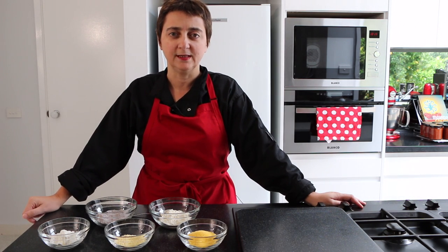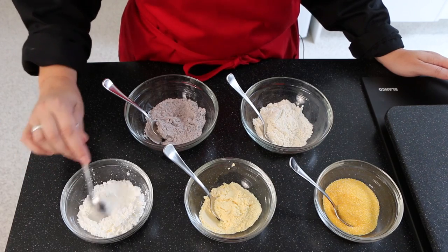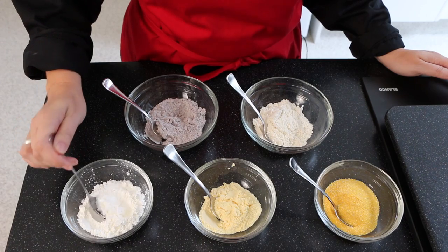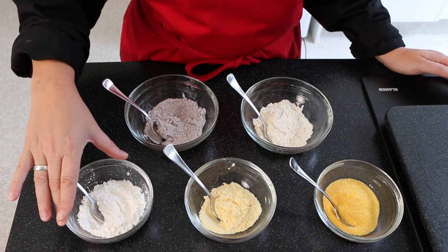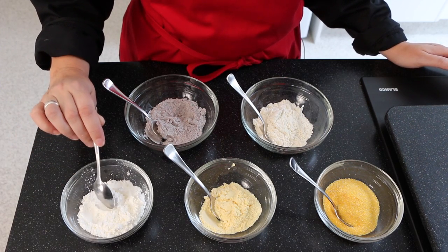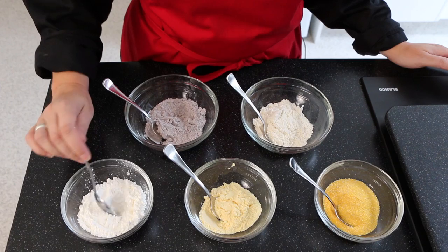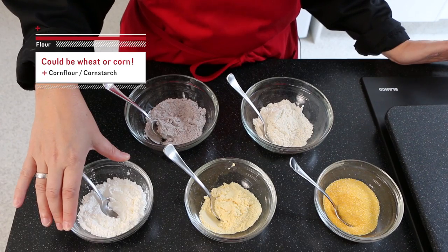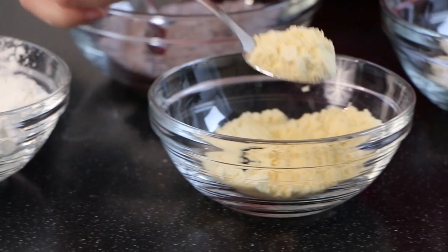Here we have some of the most common forms of corn flour. The one on my right, the whitest one, is known in England and Australia as corn flour, and in the US as corn starch. It's light, very fine and smooth to touch, and is wonderful as a thickener or in shortbreads and cake sponges. But this is the one we need to be very careful of — not all corn flour is made from corn. In the UK, corn flour is a generic term for a grain flour, so it may be made from wheat, which makes it definitely not gluten-free.